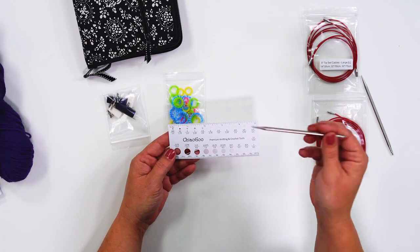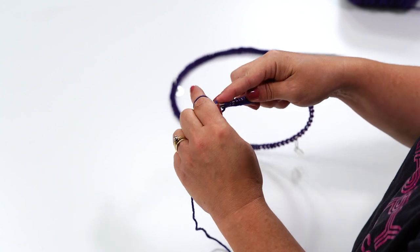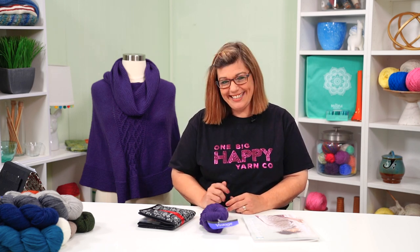In this episode, we'll go over the supplies and pattern, then cast on and knit the cowl portion of this super comfy poncho. If you have any questions or comments while you're knitting along with me, leave a comment below. Are you ready to knit? Let's get started.